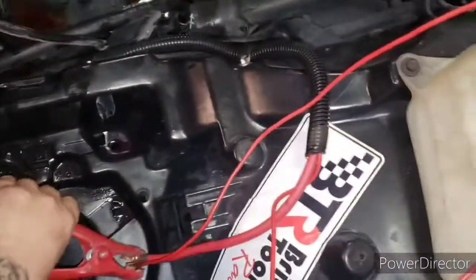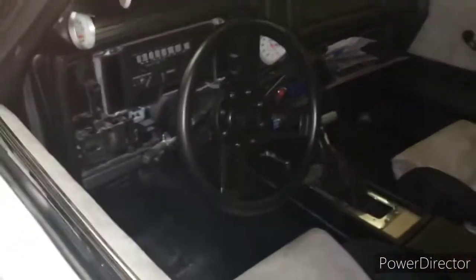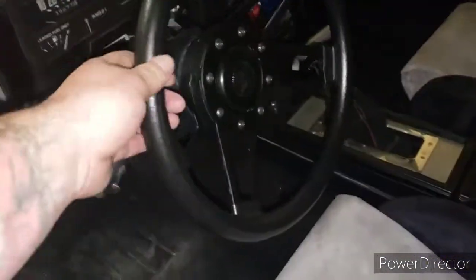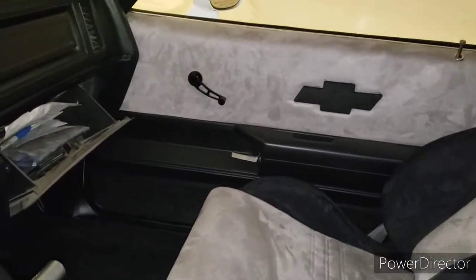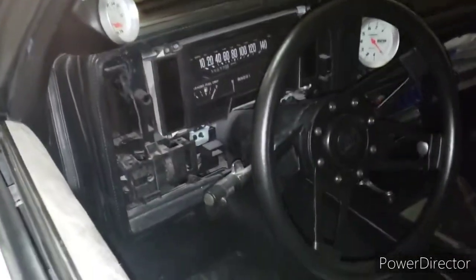That worked out great. I haven't driven it yet — I'm not going to, I'll drive it in the spring. And for all of you who asked when I'm getting a steering wheel — there she is, just got that in the mail. Also got the billet window cranks. I still need to find a new bezel for the dash and do my headliner, and then that'll be done.